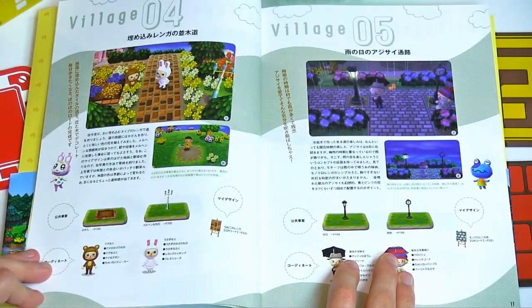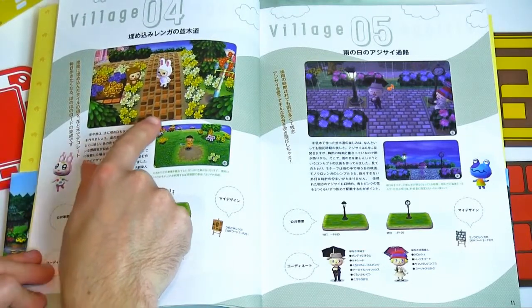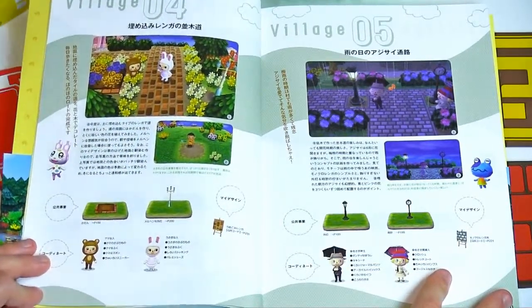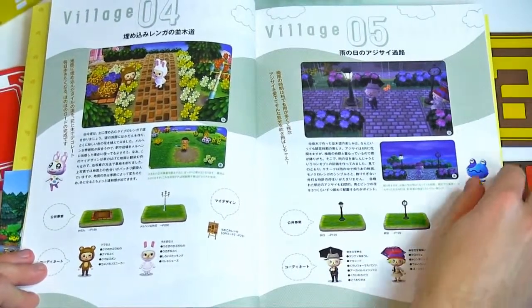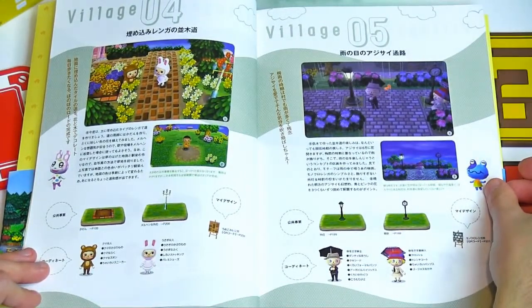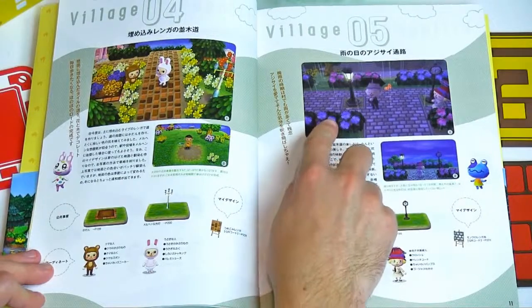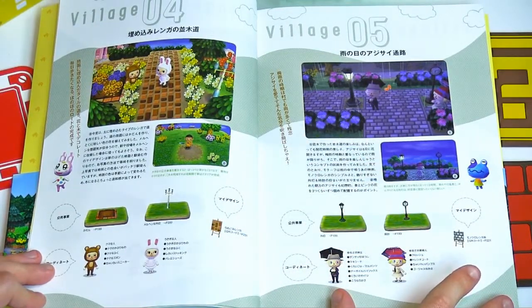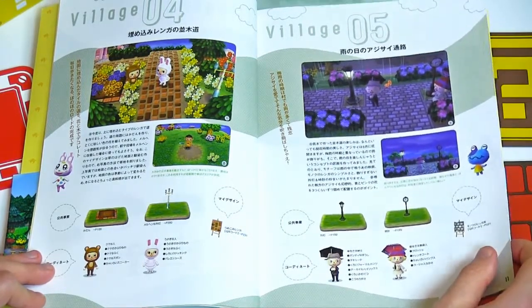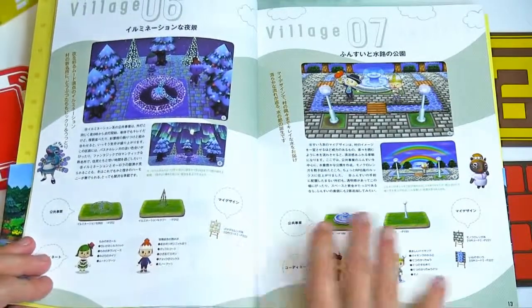Village number four has a brick pathway but they've used the same dirt color as the real game so you can't really tell it's a pattern. Village number five looks like a reference to an old-fashioned movie — a 1950s style town with two people dressed up very old-fashioned. That's definitely a reference to an old movie, I just can't remember the name. Charles Chaplin? I don't know if that's right.